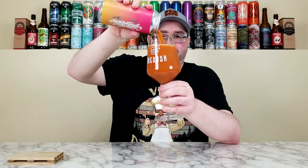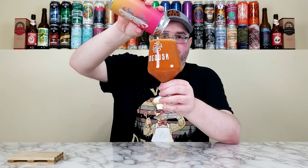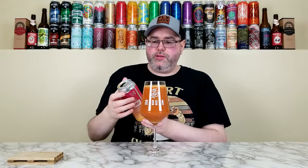Anyway, give it a pour here. Oh yeah, it's looking real thick. That looks real thick — pour it all in.